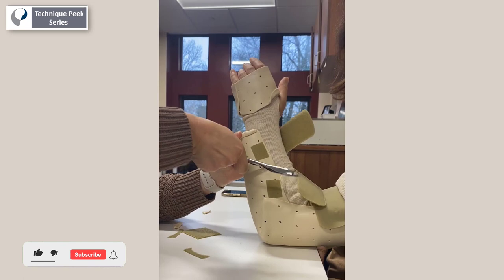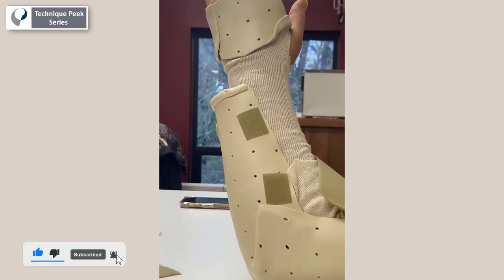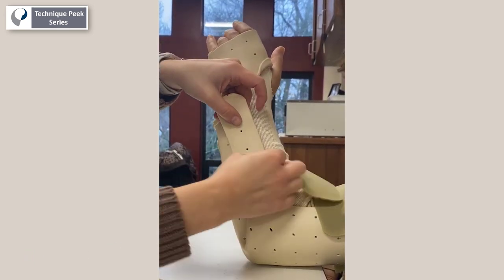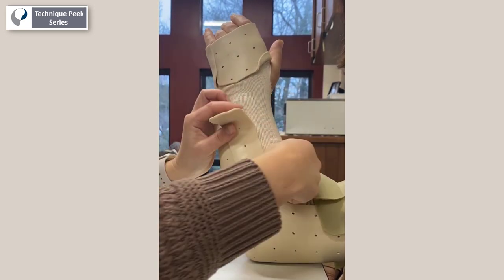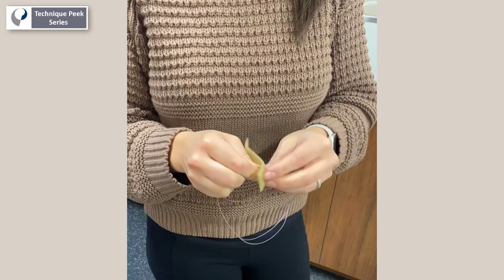In order to affix the wing pieces securely, it's helpful to score both the splint and the wing piece prior to application. When affixing the wing piece, press firmly and smush the edges of the material into the base of the splint. Hold the piece using your index finger to allow it to dry in a horizontal position.